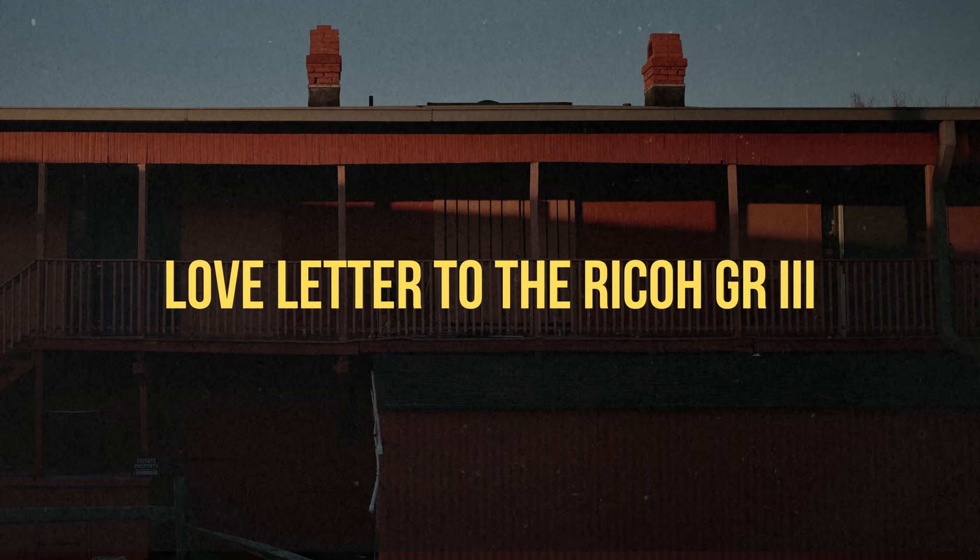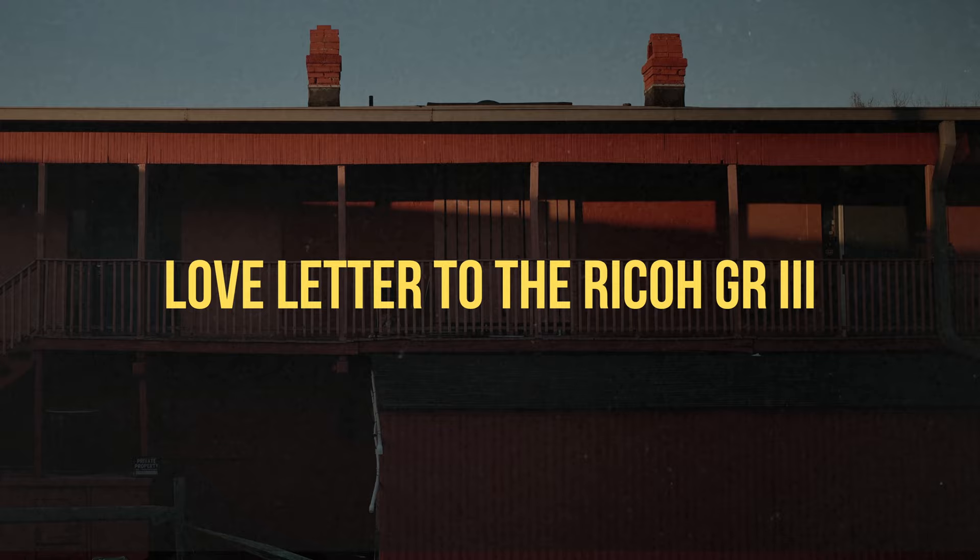This might just be one of the best cameras in the last however many years it's been around. I don't know that this is going to be a super long video, but I just wanted to quickly share the thoughts off the top of my head on the Ricoh GR3.